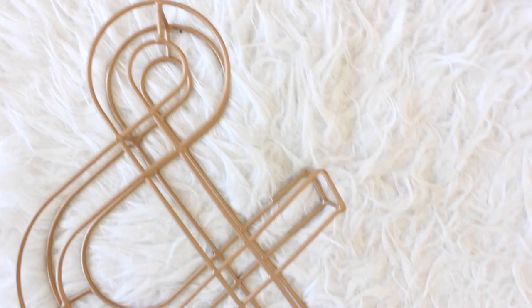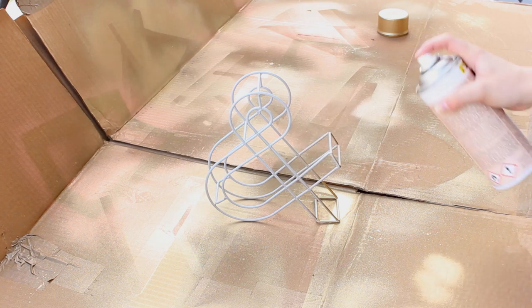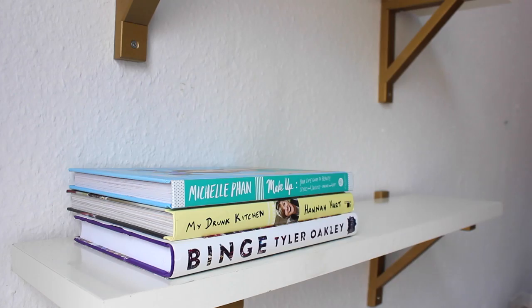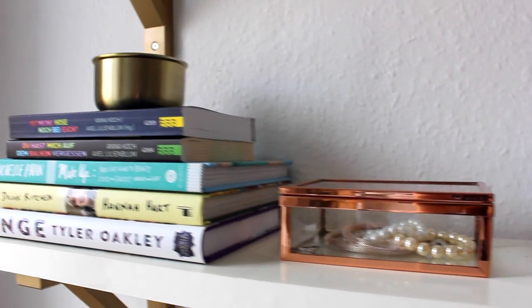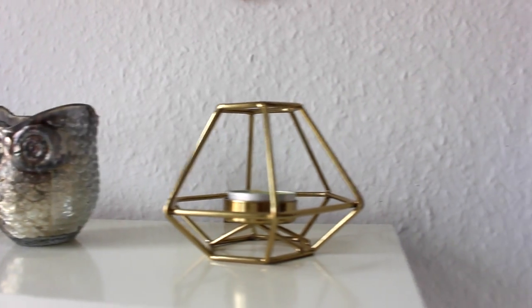This ampersand is actually another little DIY project. I bought it at Primark, although I didn't like the color, so I just took some gold spray paint and gave it a little makeover — and it looks so much more expensive than it actually was. So if you ever find anything in a shop that you don't like the color of, just try spray painting it and it will look so much better, and nobody will know. And that is it for our first DIY.